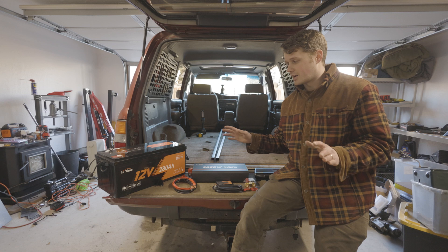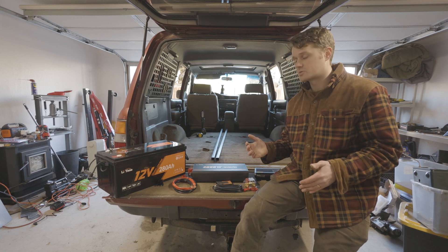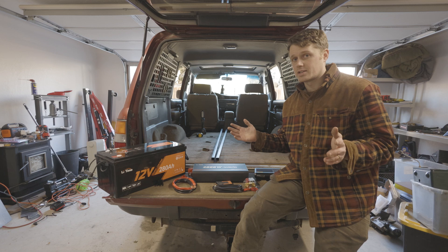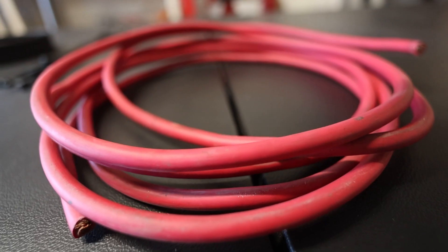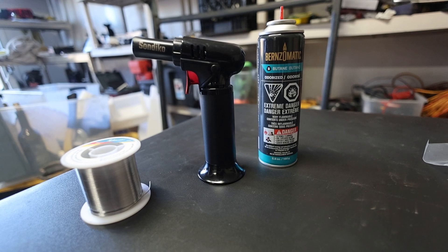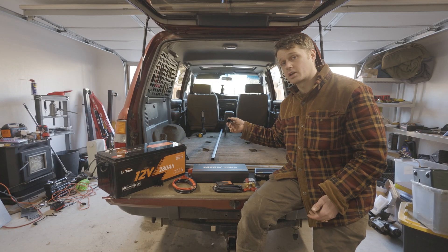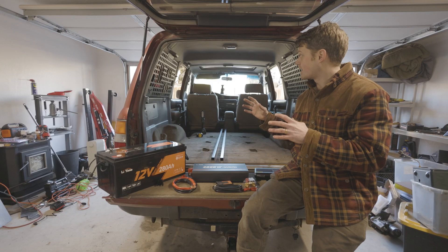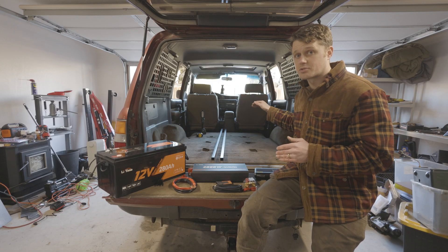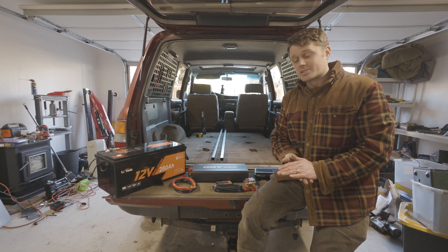It might be a little overkill but I figured go big or go home — get the most watt hours possible so we can have lights whenever we need them and the fridge running all night. I've never taken on a 12 volt project of this size, so this is going to be a multiple video build. Today we're going to be working on using this one inch steel tubing to fabricate basically like a headache rack in the back of the Land Cruiser that bolts into the existing seat bolt holes. Let's get started.